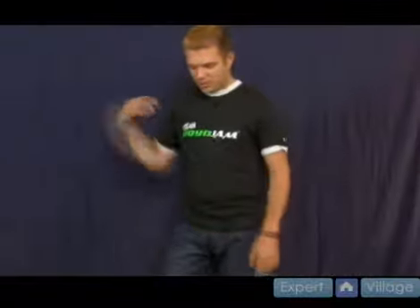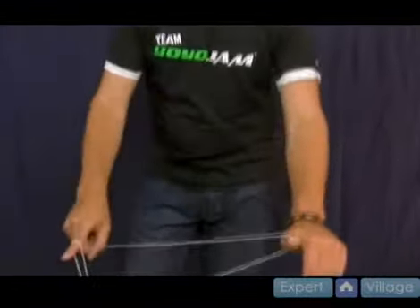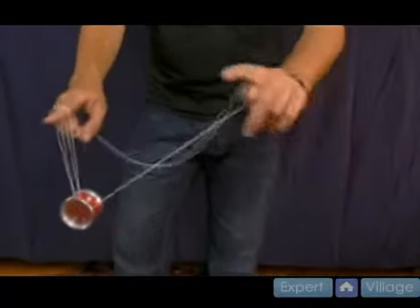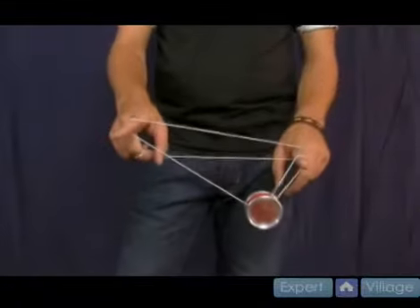One more time for that part: from here you come back around, land backwards — something you learned in rewind. Instead of going straight into double or nothing though, you go all the way back around into a real double or nothing.